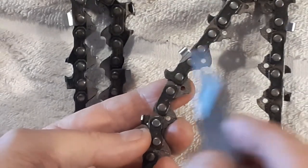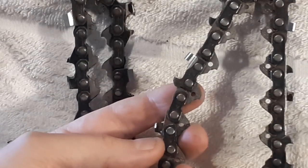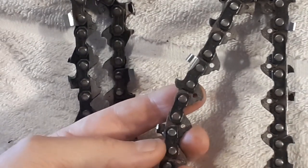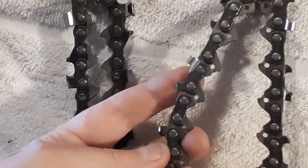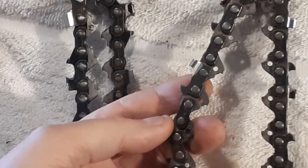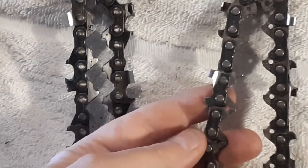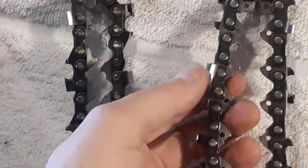When the chain digs in, it can make the chain bounce out of the cut and fly back in your face — then you're counting your fingers or counting how many noses you still have, which isn't great. Even if you're an experienced user who knows how to avoid kickback, if you hit something solid in the wood or hit a nail, it can still happen.